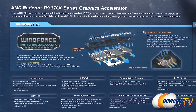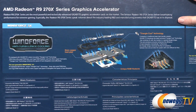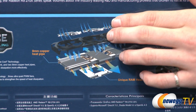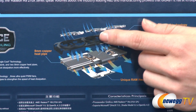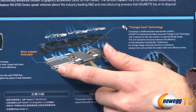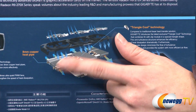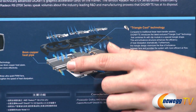Here we are on the back of the box. As promised, let's take a closer look at the Windforce anti-turbulence cooling. The fans and the fin array are designed to push air down and then across the top of the graphics card through this triangle cool technology. There's actually a ridge in the fin array at the top of each of the 8mm copper heat pipes that disperse the heat out and away from the graphics card.